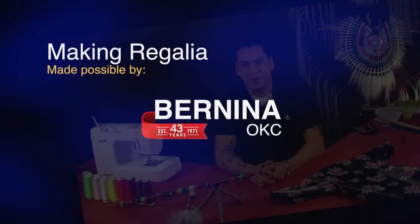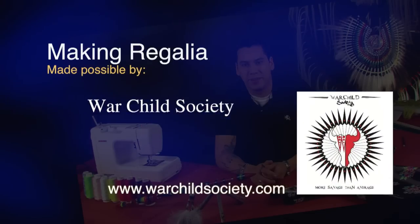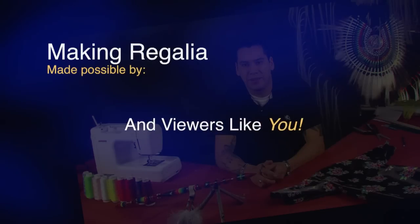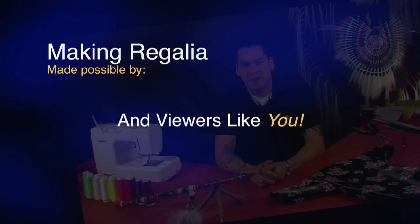Making Regalia is made possible in part by Bernina of Oklahoma City, providers of quality precision sewing machines, and by War Child Society, designers of native apparel, t-shirts, decals, and more, and by generous contributions from viewers like you.